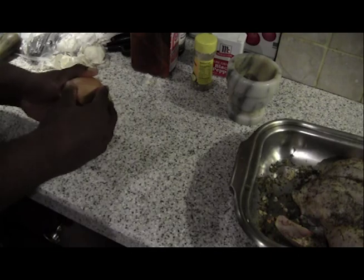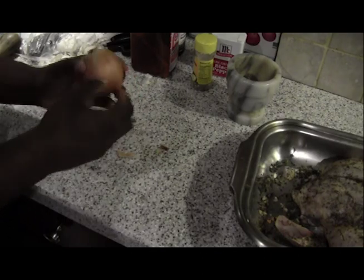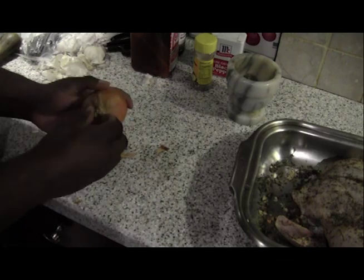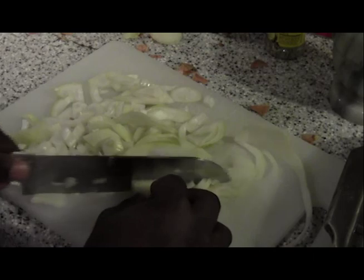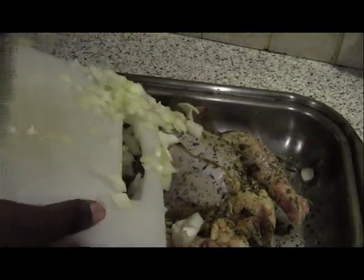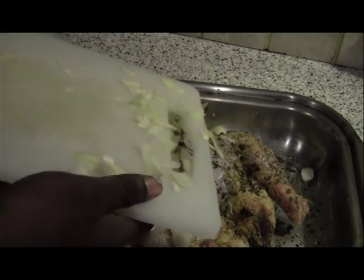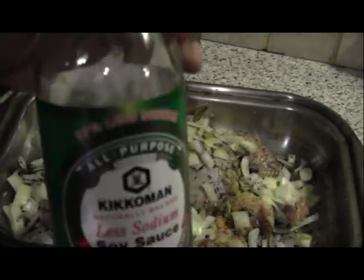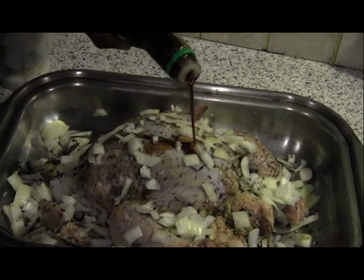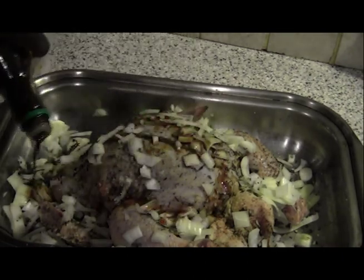Take some onion and peel off the skin until it's crystal clear. When done peeling, cut it up into little small pieces and then pour it on top of the chicken. Then last but not least, take some soy sauce and pour it all over the chicken, so this way you'll be able to have some gravy on your rice.